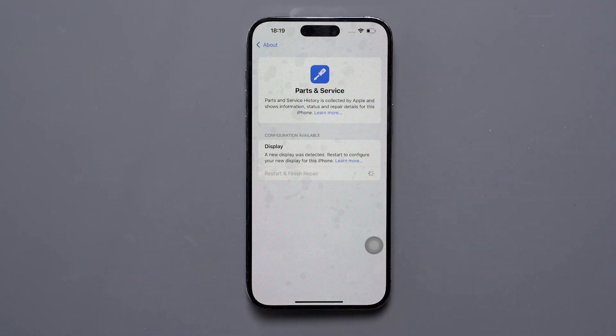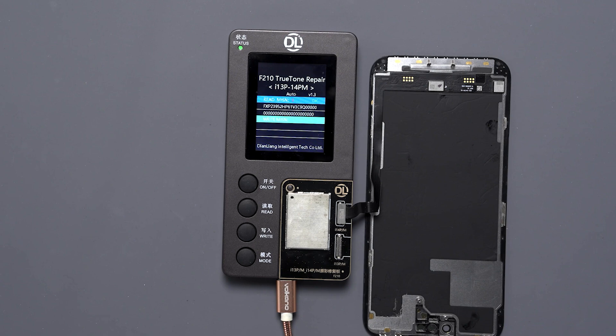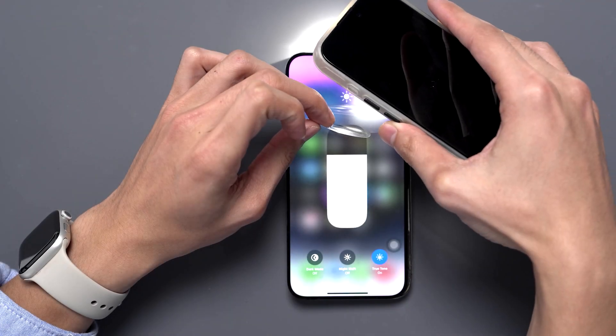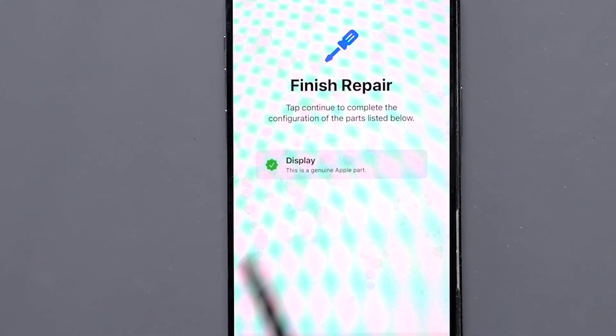Welcome back to another Phone Fix Friday. Today we're going to be taking a look at how to configure a new display so that you not only get back your True Tone functionality, but also take the phone from recognizing the display as non-genuine back to a genuine state. Let's get into the video.